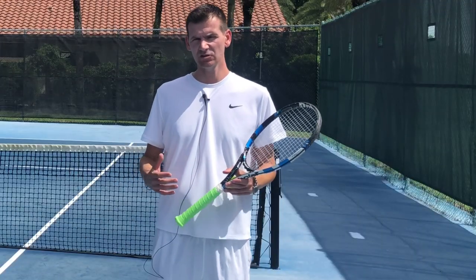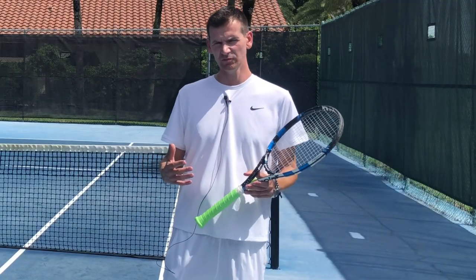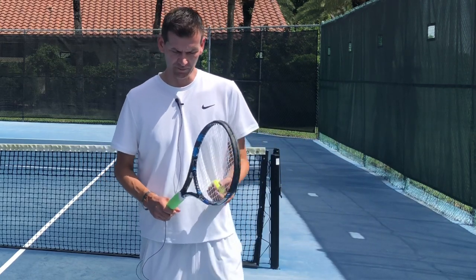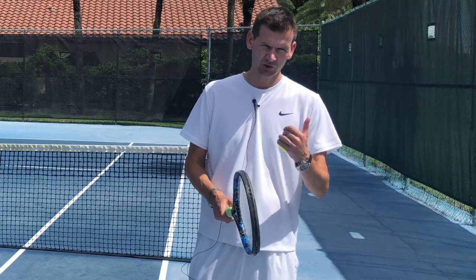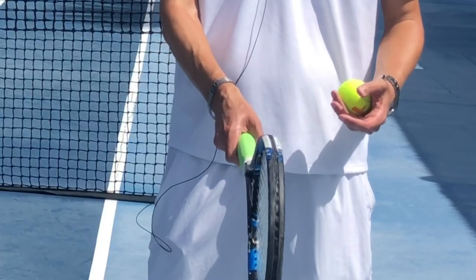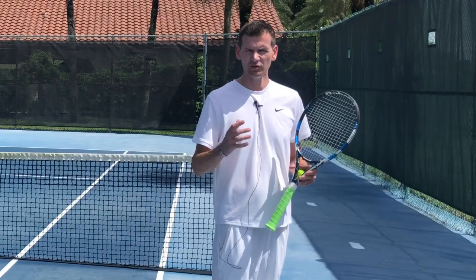To be able to utilize a drop shot in match situations you must learn the fundamentals, and let's start off with the drop shot grip. It's going to be the same as your chip return, your slice, and your volley. It's going to be a continental grip with your base knuckle at bevel number two.